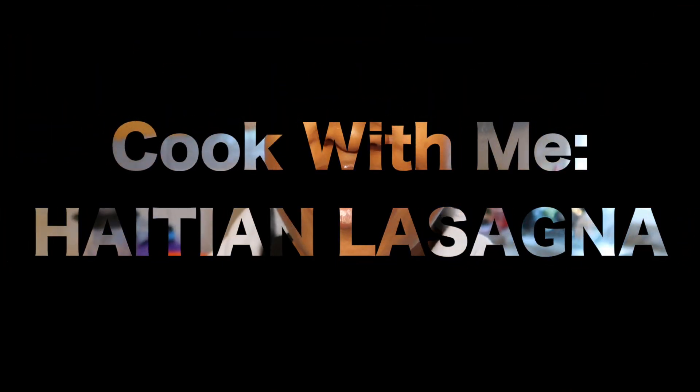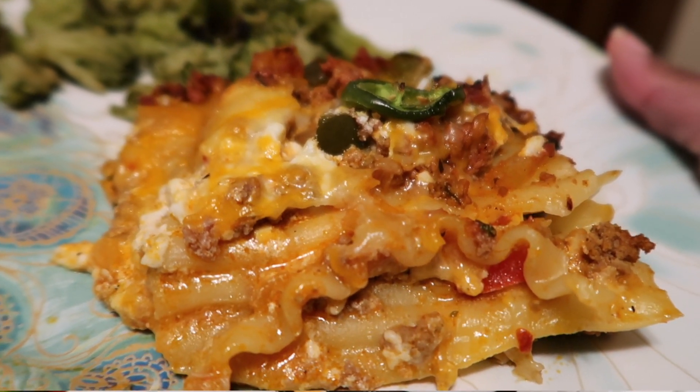Hello everybody and welcome back to my channel. Today we are going to be doing a cook with me video and we are going to be making Haitian lasagna. This is a recipe that my mom taught me growing up, and with age and time I just kind of put my own little spin on it and added a few of my own personal touches. All of the ingredients will be in the description box for you all to check out, so let's get right on into this recipe.